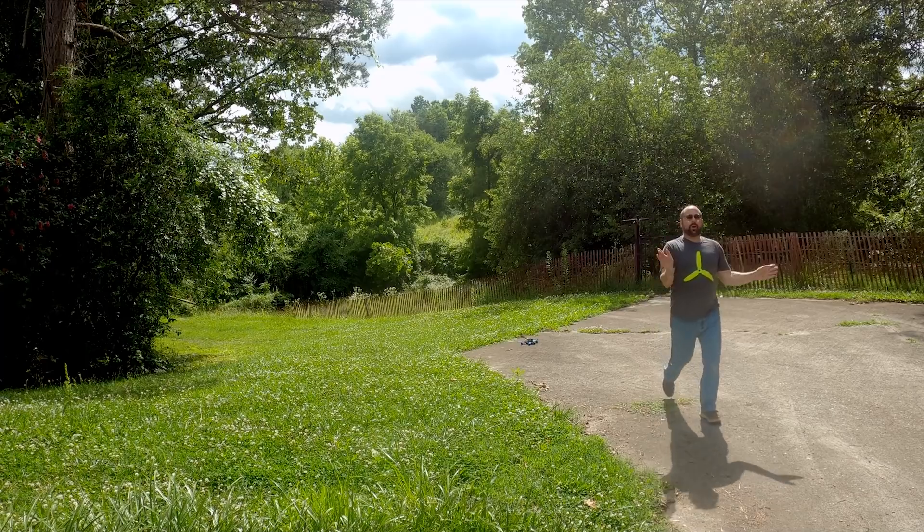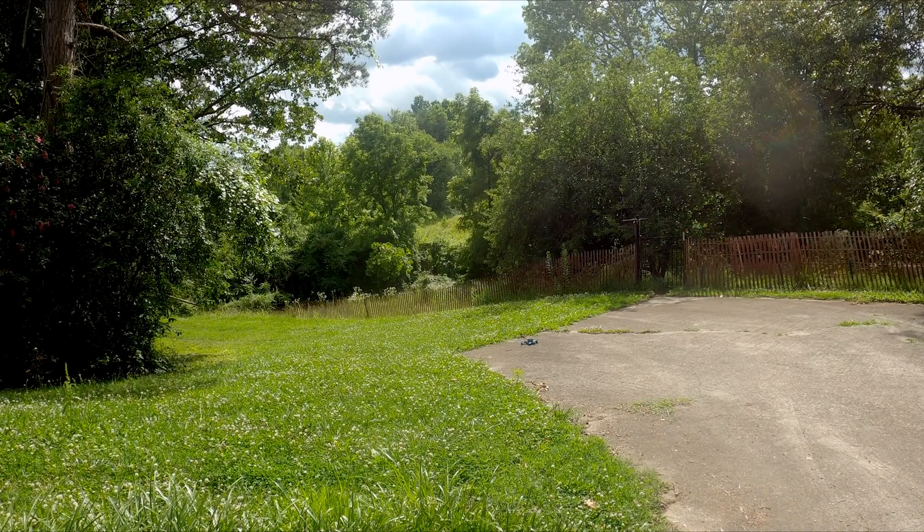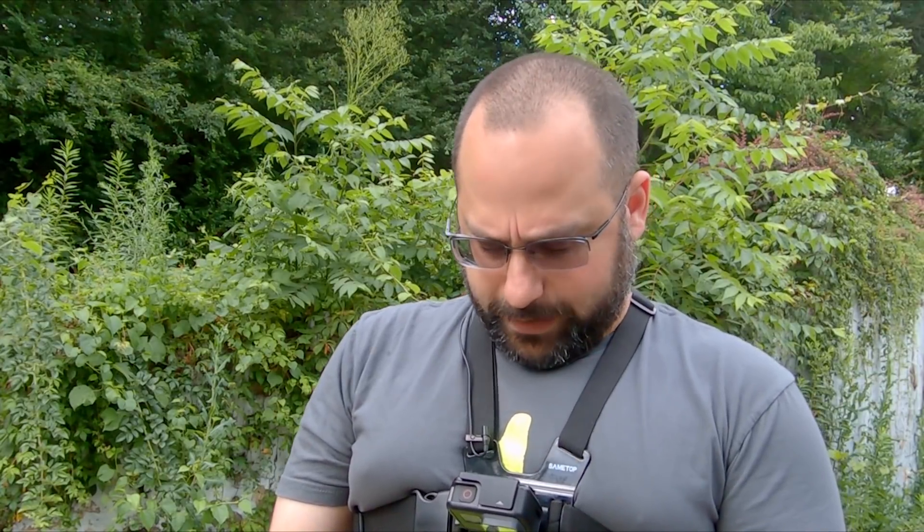Walk away and stand well back in case anything goes wrong. The next thing we're gonna do is called a hover maiden — basically the maiden flight, the maiden voyage, like a ship, but we're just gonna hover it. We're not gonna take off or do flippy flops. We just want to make sure that it's all basically working correctly.